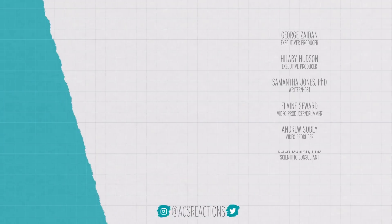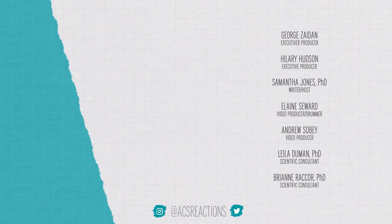The advice for phytophotodermatitis is to treat it like you would a really bad sunburn. But remember, we are a YouTube channel, not a doctor. So if you think you have phytophotodermatitis, definitely talk to your doctor. Bye.